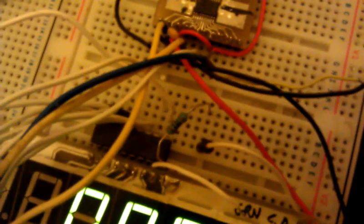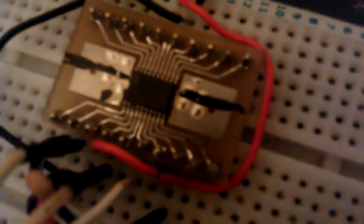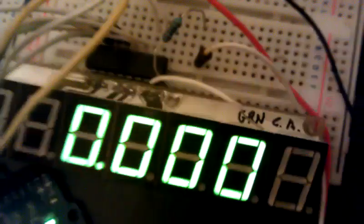This is the test of the Austria Microsystems AS5306 magnetic linear encoder chip. There it is on a breakout board, with a display connected to an Arduino, and this is the magnetic strip.